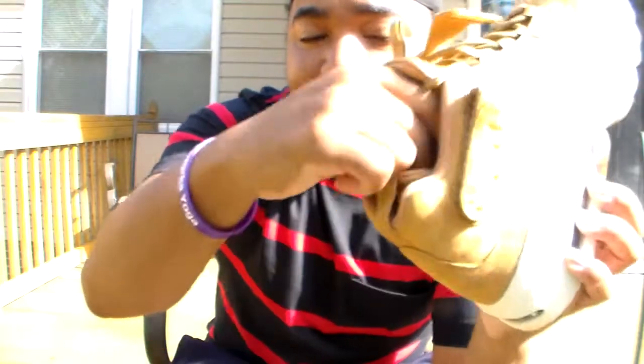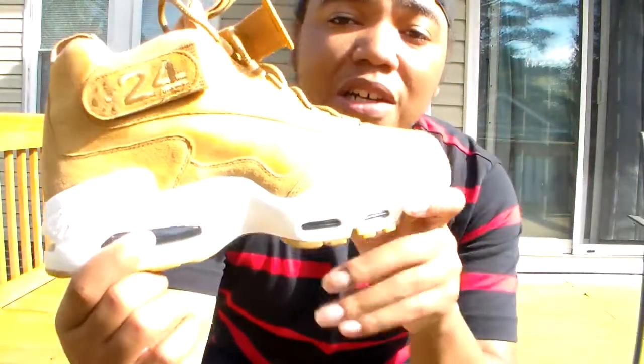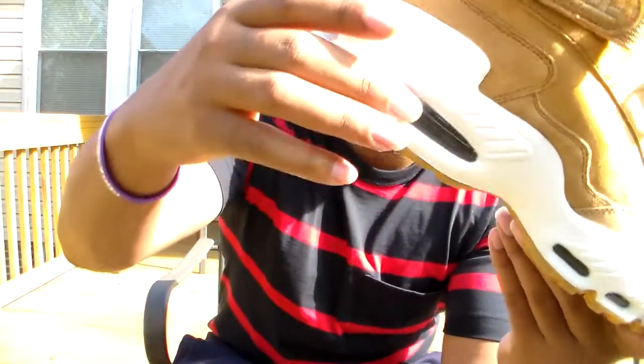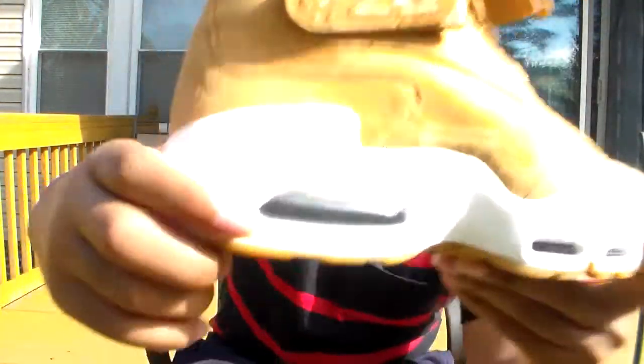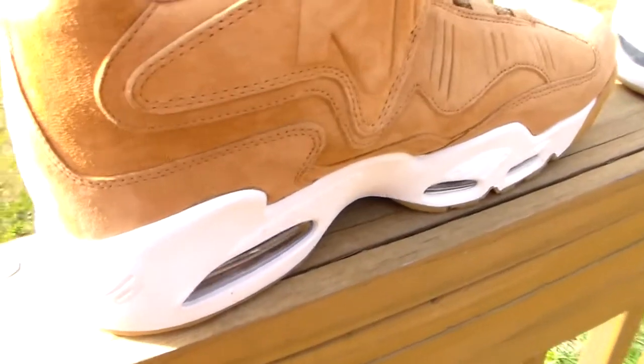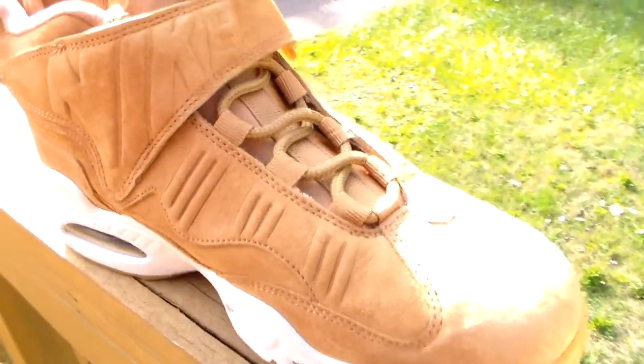You got a neoprene sock liner with a booty fit feel, and on the inside you have the typical Nike branding on the insole — that's wheat as well. I didn't notice it until I started shooting the video, but this air bubble is actually black, which is crazy. You can actually see through it right at the bottom.